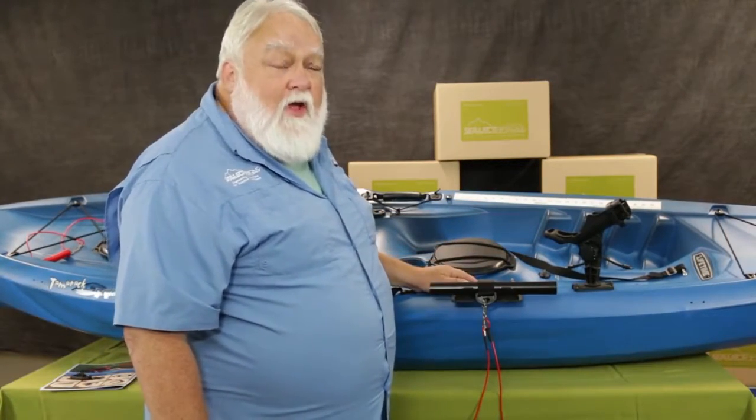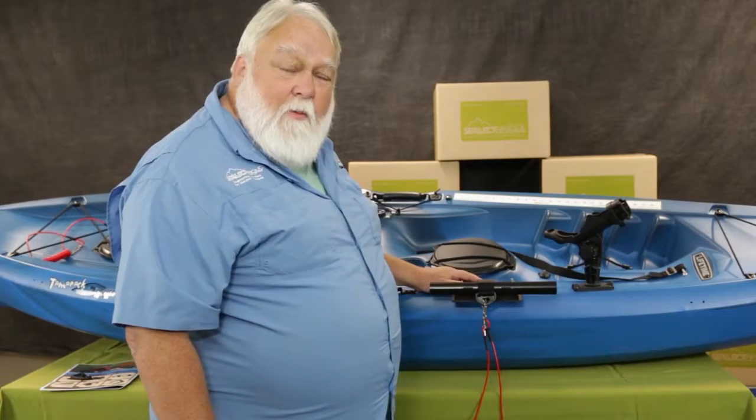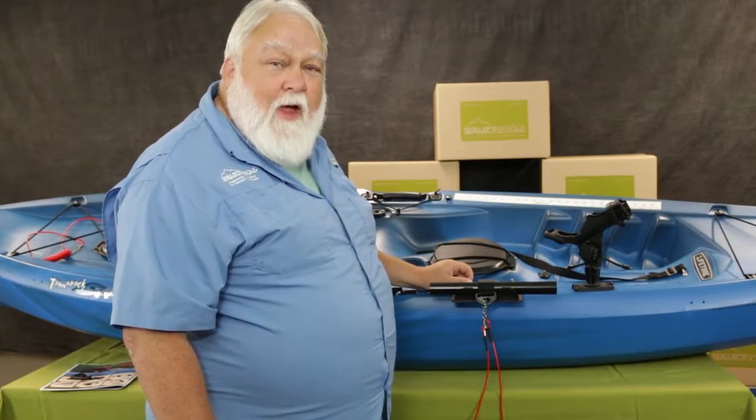Something else it does for you is if you have let's say a tiller for an electric motor on your boat and the paddle's been in the way of that, again it moves that paddle outboard and allows you to have free control over your tiller at the same time.